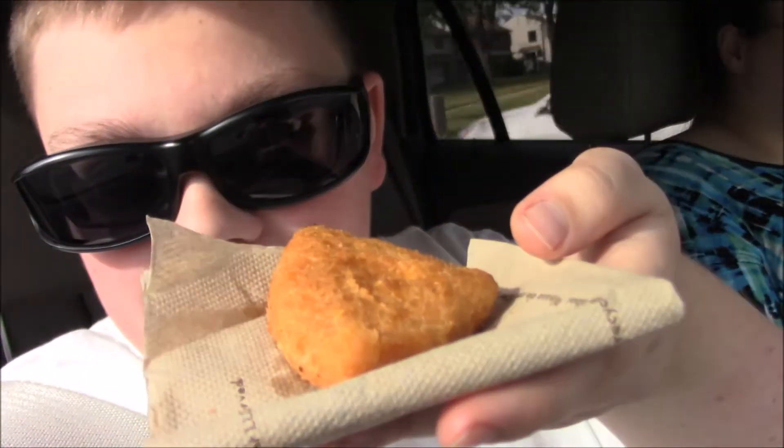My mom told me there was this new stuff at White Castle that was similar to the Mac and Cheeto, so we got it. It's like a triangle — it's like a Mac and Cheese bite. So we're going to try it right now.